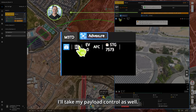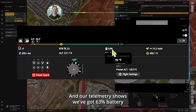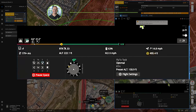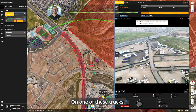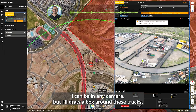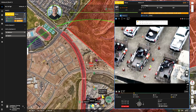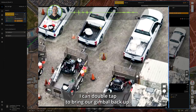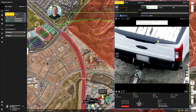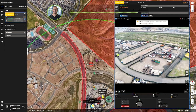I'll take payload control as well. Our telemetry shows 63 percent battery remaining, 495 feet away from our dock. We'll do a quick test and read a license plate on one of these trucks. Going into wide camera, I'll draw a box around the trucks — it switches into zoom. We'll descend a little to get a better angle on the license plate, double-tap to bring the gimbal back up, pull in on the plate, and take an image.